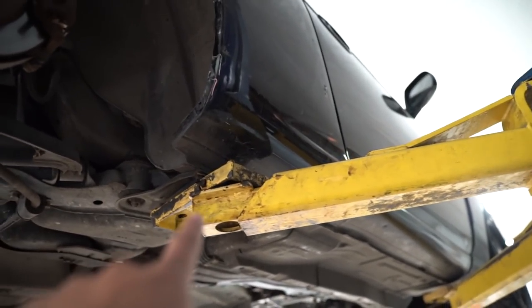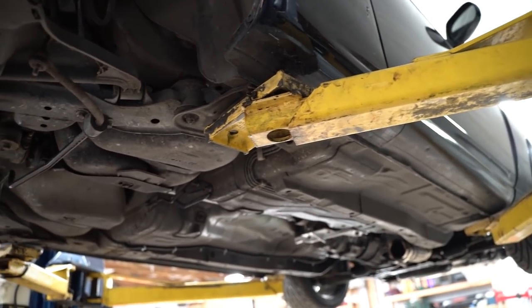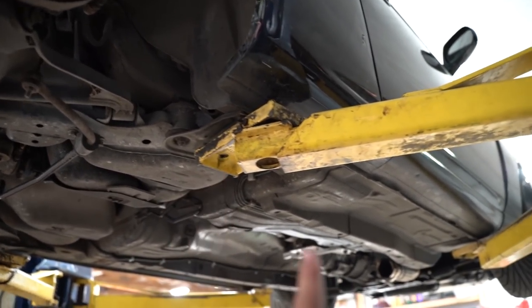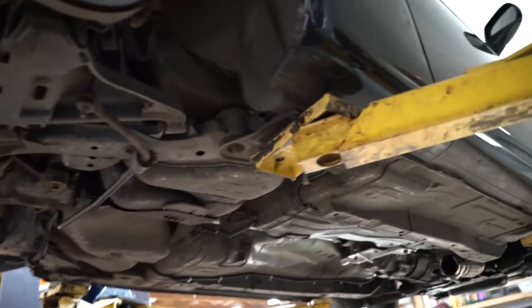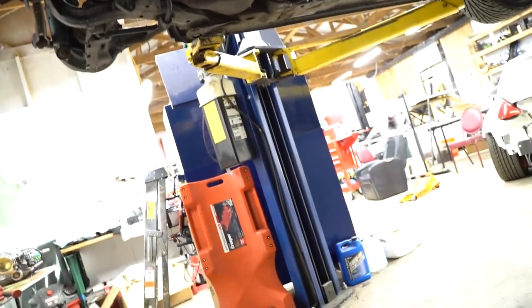We're going to have to redo that lift right there because it's in the way. We need to lower the car down and move the lift forward so we can get these hidden bolts out right there. Get the jack, and then we'll lower the lift down.